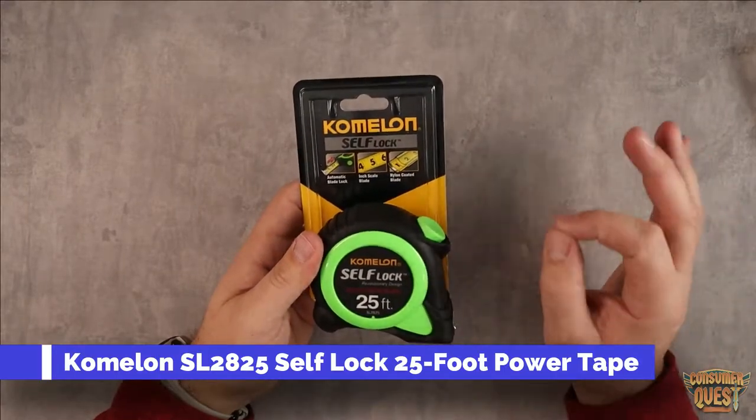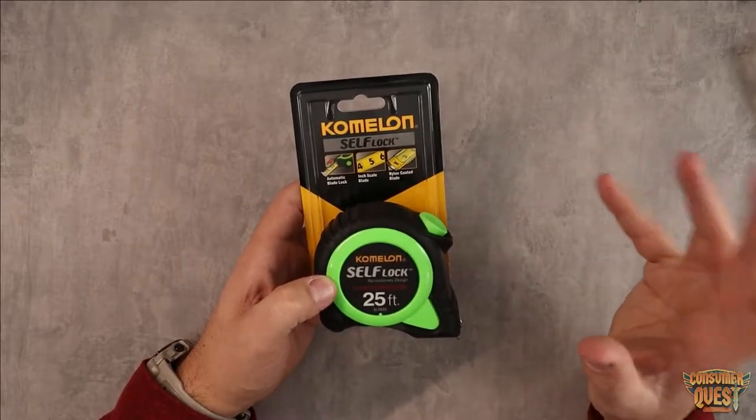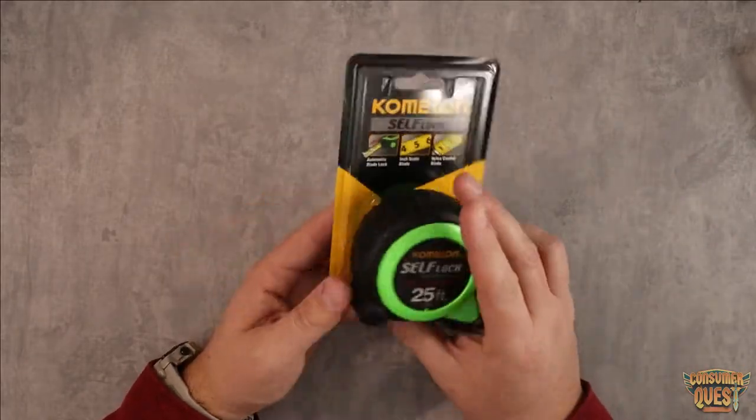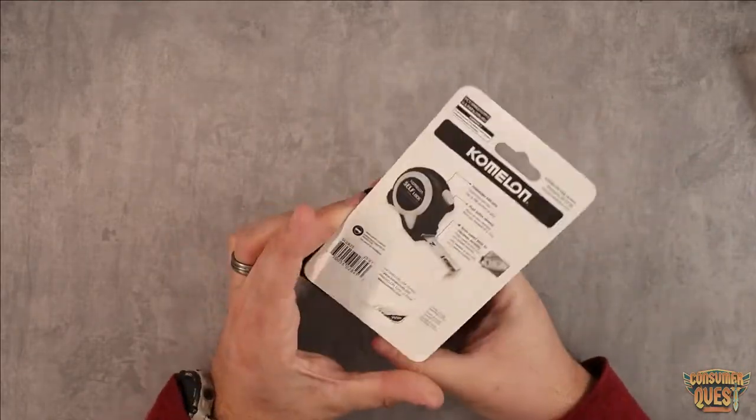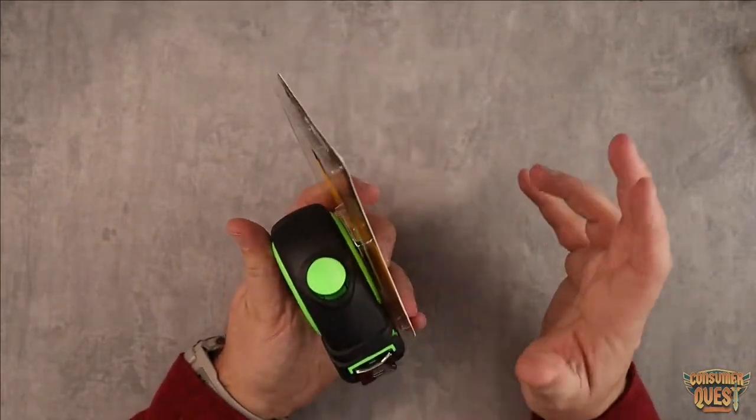What is going on guys? Today I wanted to show you the Kamalon Self-Lock Tape Measure. This is a 25-foot nylon coated blade tape measure. It's just a great looking design, and I love this neon green making it very easy to see.